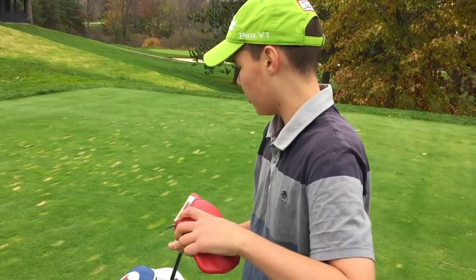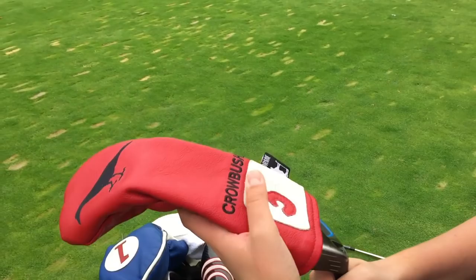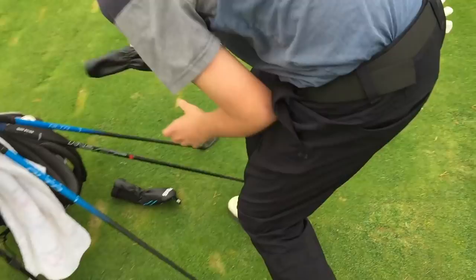Then a Ping G3 three wood. The head cover is from Crowbush — I didn't go there but my good buddy brought it back for me. And also this head cover is from the Royal. I got a rep, I traded something for it because they don't sell them.